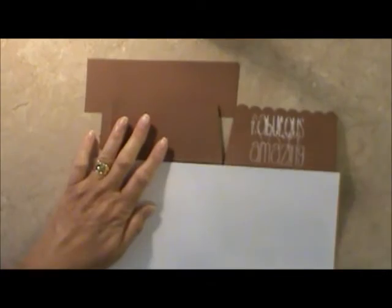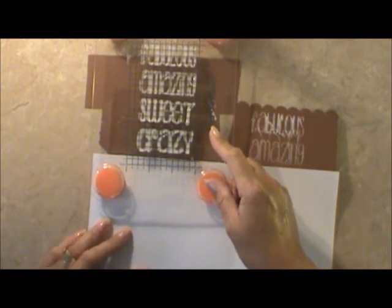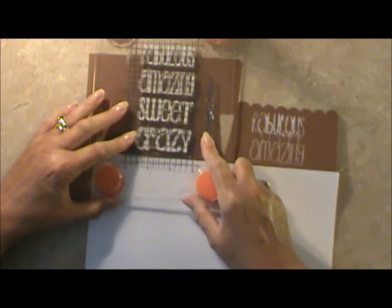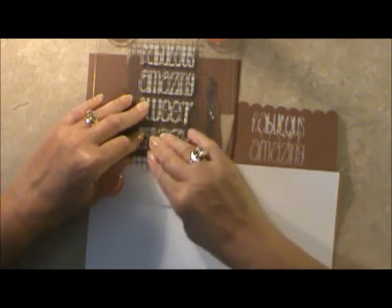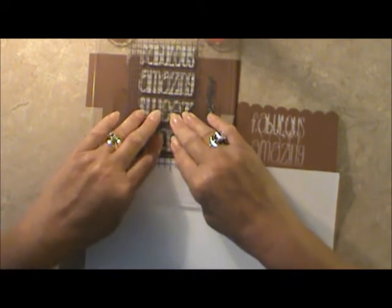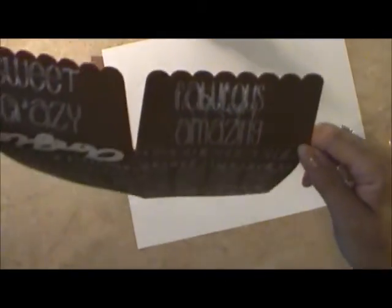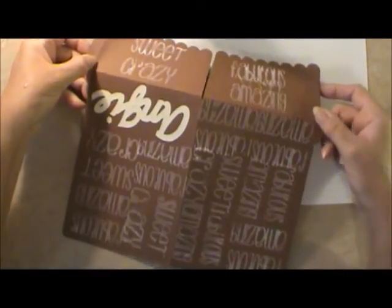Sweet and crazy there. We need something underneath so the other doesn't get on there. We'll put 'sweet and crazy' on this side. Perfect. Sweet and crazy. Fabulous. Amazing. That's going to go up like that. Wonderful. I've got to put it to dry, and you'll see it when it's finished. Have a blessed day and I'll see you in a little bit. Bye now.